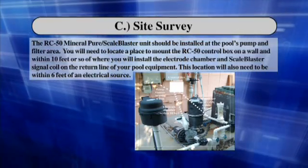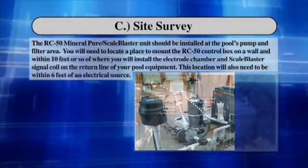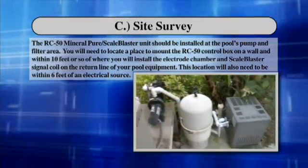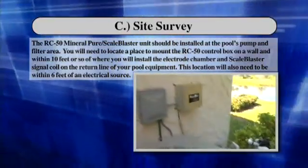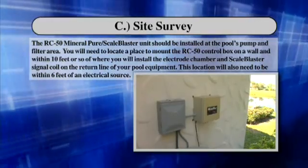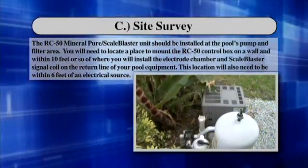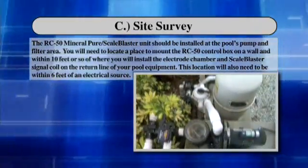The RC50 Mineral Pure unit should be installed at the pool's pump and filter area. You will need to locate a place to mount the RC50 control box on a wall, within 10 feet or so of where you will install the electrode chamber and scale blaster signal coil on the return line of your pool equipment. This location will also need to be within 6 feet of an electrical source.